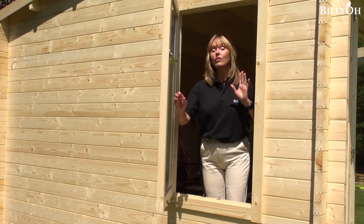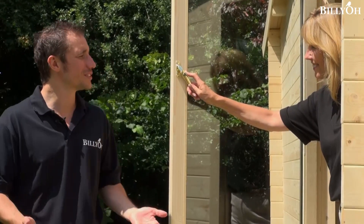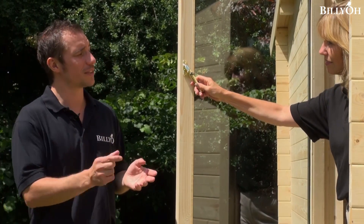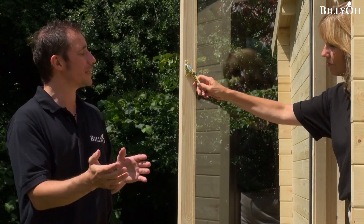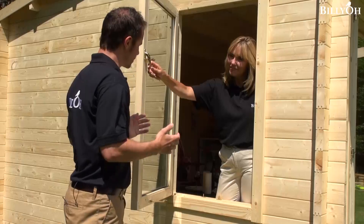Now when you choose your log cabin you can also choose the type of windows you'd like, and there are two types. As standard, our log cabins come with what we call a styrene finish. This is a thin sheet of plastic that you put in the doors or windows yourself. With this particular model we've actually upgraded it to double glazing.